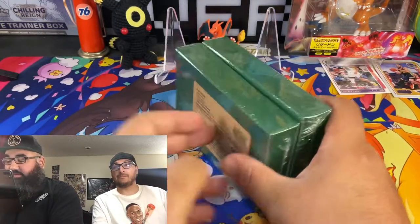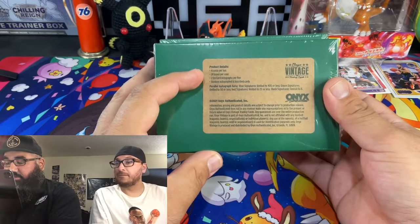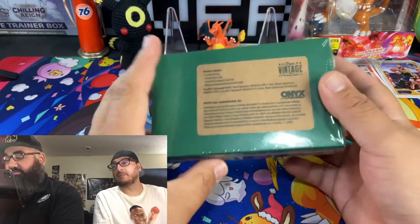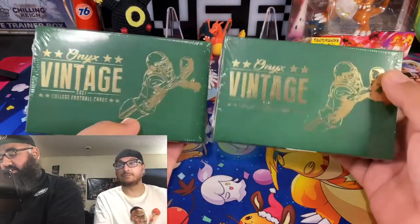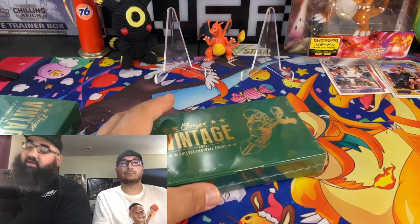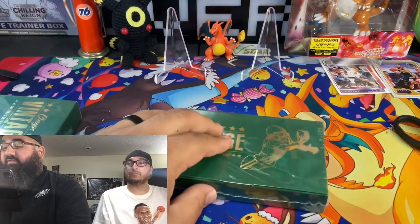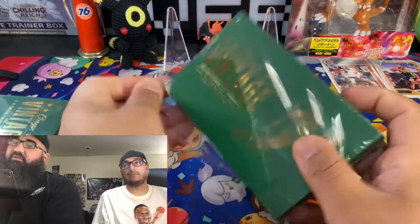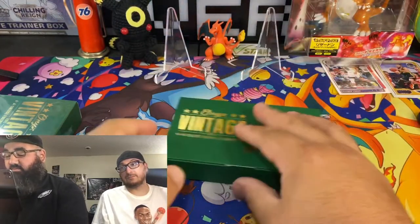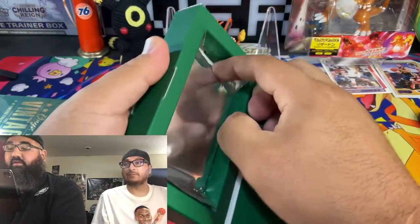This is the first time we're gonna be opening this. Get a good look — it's four cards per box and two autographs per box, college football. These are probably about 50 bucks each, ranging from 35 to 50. I've seen some good signatures in here: Mac Jones, Trevor Lawrence, Sam Darnold, and other current players.